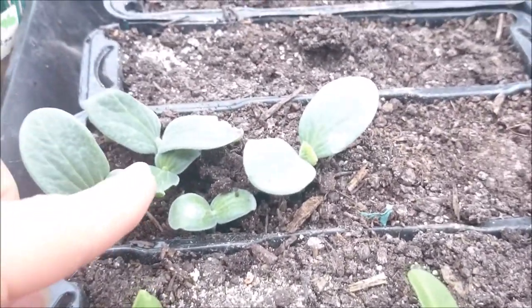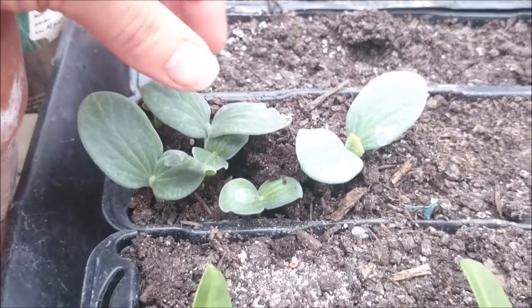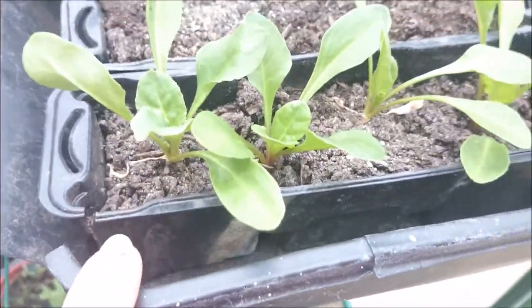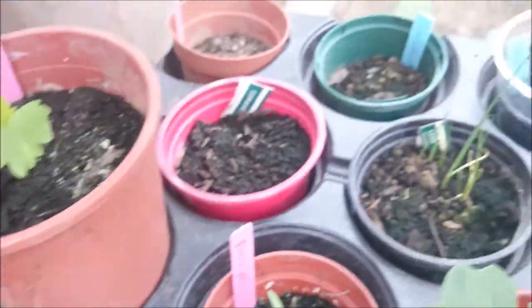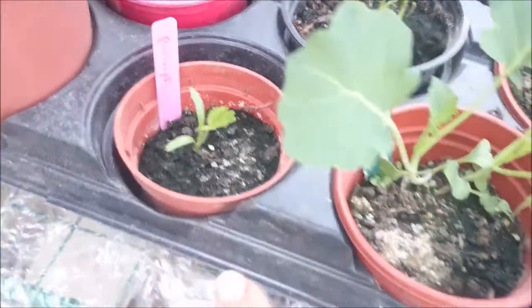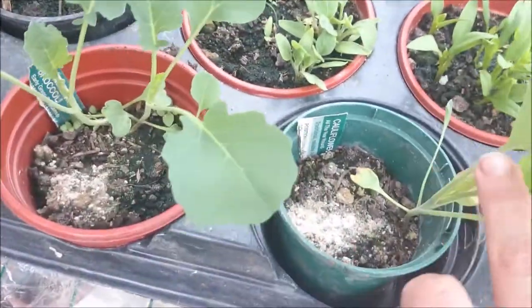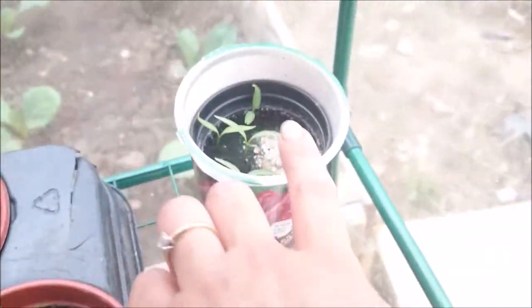There's more butternut squashes - these were not here when I left! I don't know where I'm going to plant them but I'll find a place. There's spinach again, chives ready to eat soon, parsnips, leeks, parsnips again, one or two broccolis, one cauliflower, loads of aubergines, and some chilli.